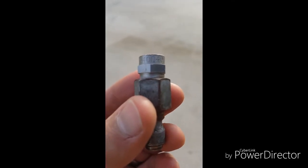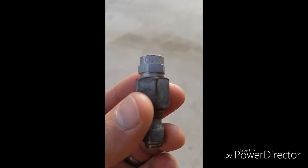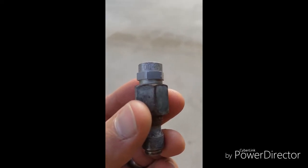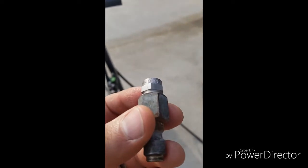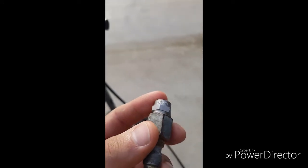A 4,000 PSI at 4 gallons per minute calls for a 4-orifice tip, so this is what we're going to use to verify. This is going to be a 4-orifice size tip, or a 4-0 — and this is going to be the tip that shows us what the pressure is going to be whenever it's engaged at 4 gallons a minute.